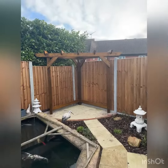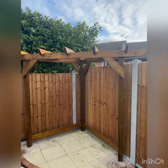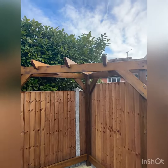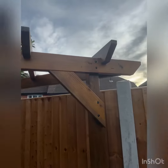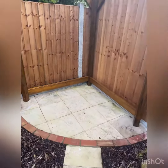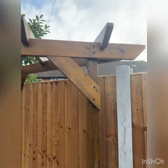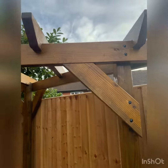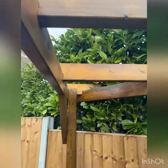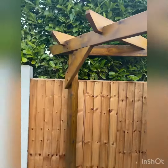And there it is, finished. Painted up in Oak Osmo. All handcrafted. A spoke to fit this odd little triangle corner. Lovely. Nice bolt details. It's come out beautiful this.